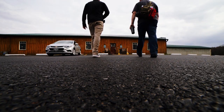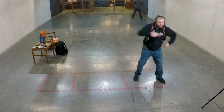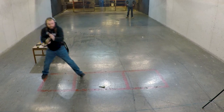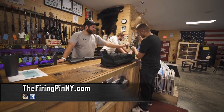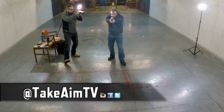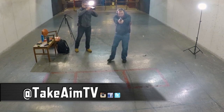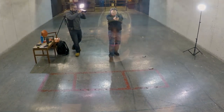Thank you to The Firing Pin in Bergen, New York — great people over there who provide us with a place to shoot and do a lot of our testing. If you're looking for a good deal on guns or ammo, or a place to talk shop about firearms, check them out. Thank you so much for watching Take Aim TV. Please comment below with any ideas for upcoming videos, subscribe to our YouTube channel, follow us on Carbon TV and Instagram, and like our Facebook page. Remember: stay aware, carry often, and we'll see you next time.